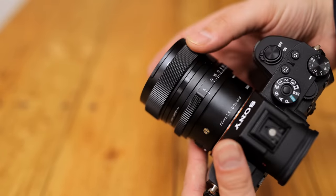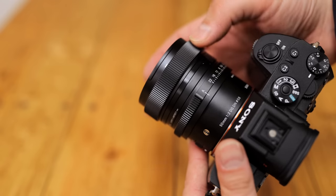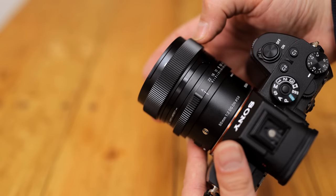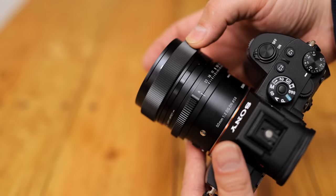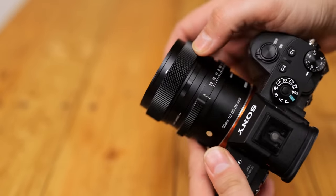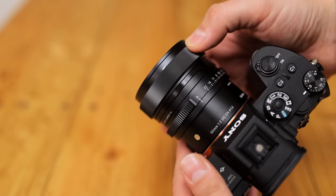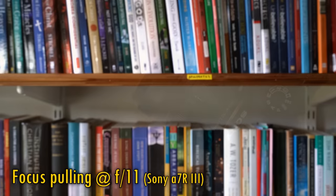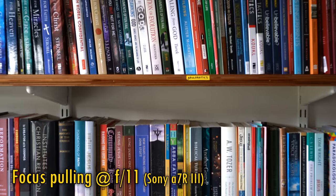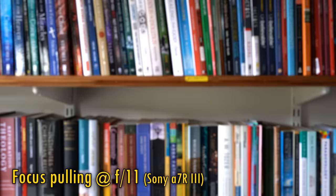The focus ring turns incredibly smoothly and works very responsively with the focus motor. If you own this lens on L-mount, you can customise that focus ring to work in a linear way, which can be useful for video makers, and you'll need Sigma's USB dock in order to do that. The lens does display quite a lot of focus breathing.